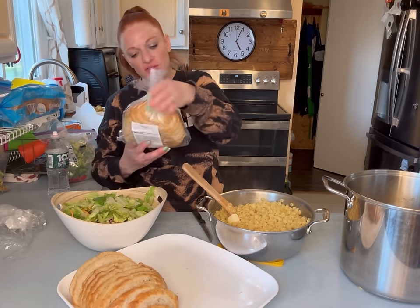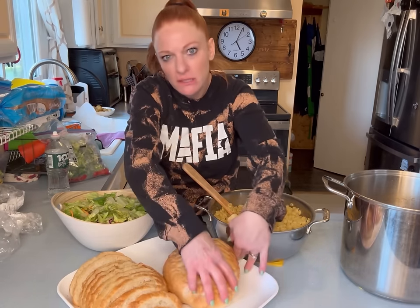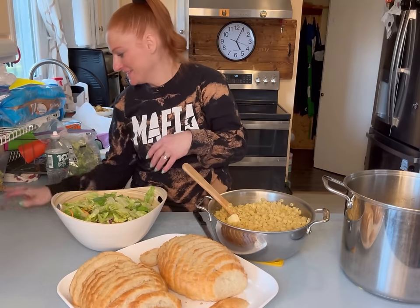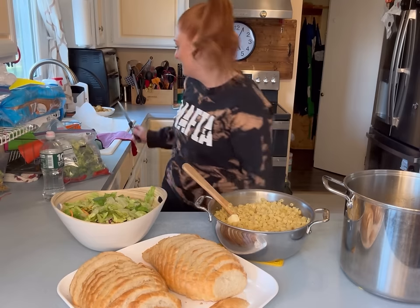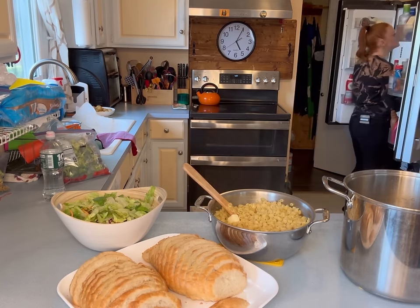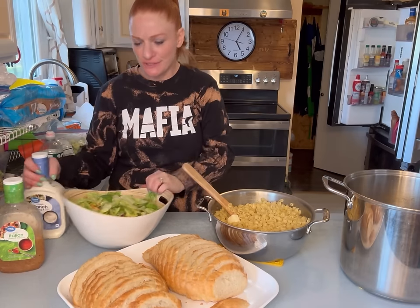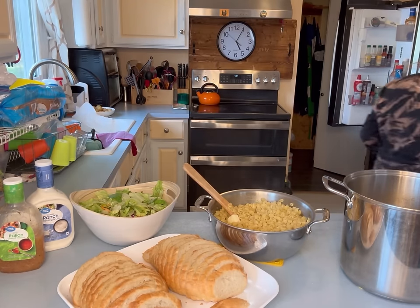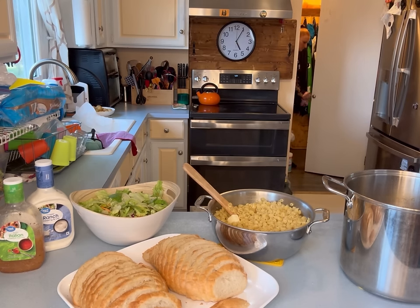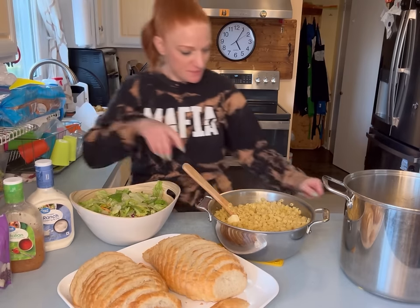I love when the weather gets nicer and the kids are just outside. Patrick's off fishing. It's sunny. Dinner is done!